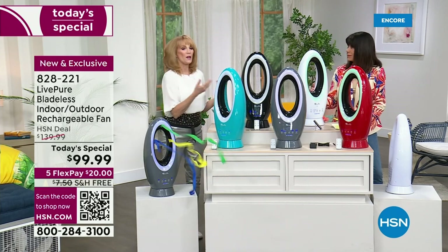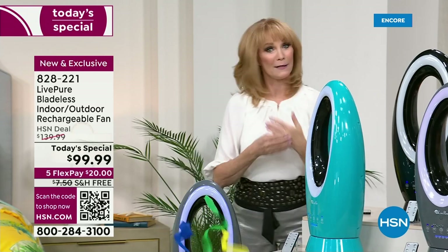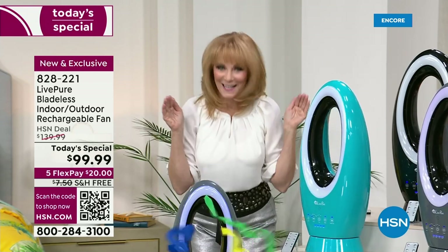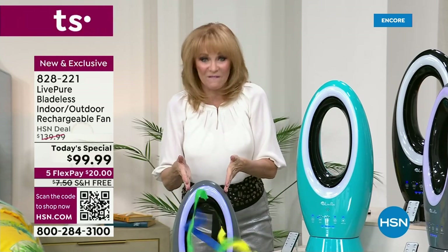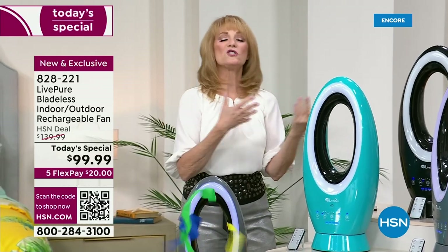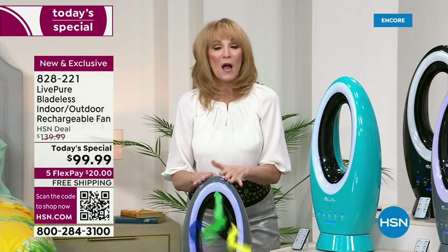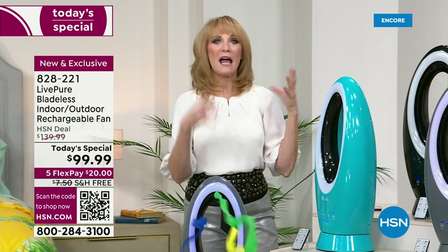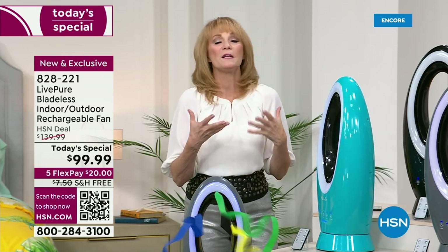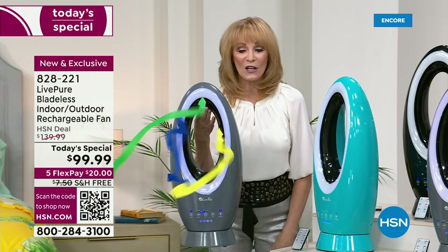It only weighs about six pounds so you can take it anywhere, switch the room. The difference now is we were always inside with this LivePure model — now we're taking it outside for the first time, because it's a lithium-ion battery, it's rechargeable, it's ETL rated for outdoor use, and UV protected. Use it on your porch, when you're tailgating, traveling, or at the beach.